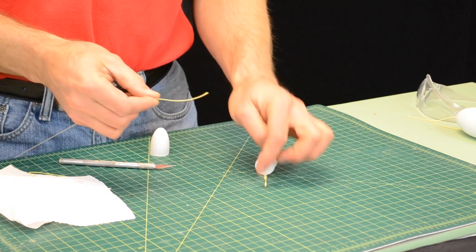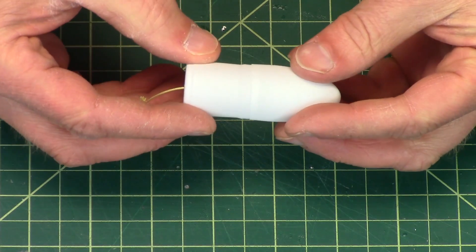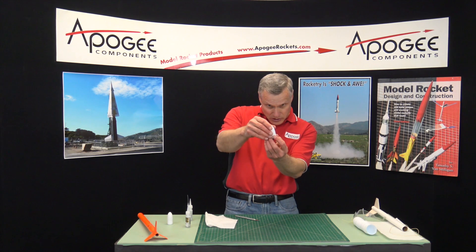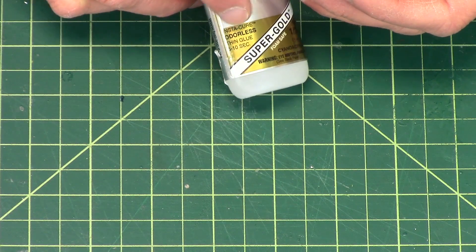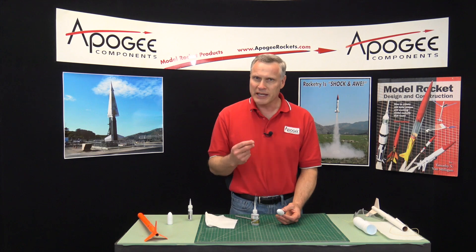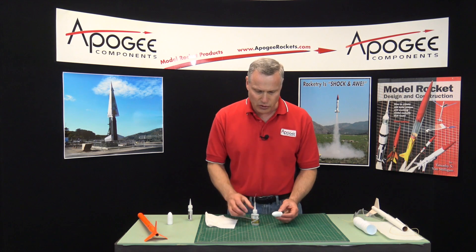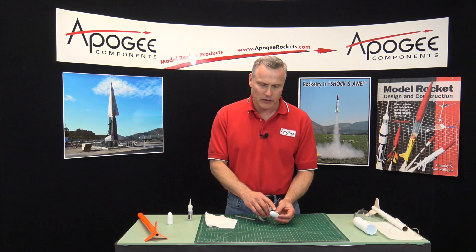I can take that and tie it here; I can also attach the parachute there, or a streamer, whatever. To assemble the nose cone, we put the two halves together and make sure that when we rotate it, it's nice and straight. I'm going to take some super glue — I like to use the odorless variety because it's foam safe and doesn't attack the plastic. Regular super glue heats up when it cures; that extra heat can melt the plastic and cause it to split. So I like to use the odorless brand — it's a little more expensive but it's safe to use on the vacuformed plastic.